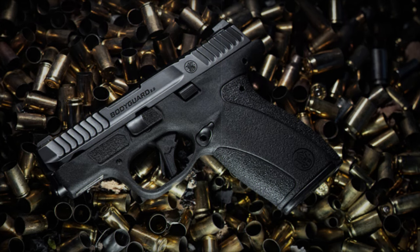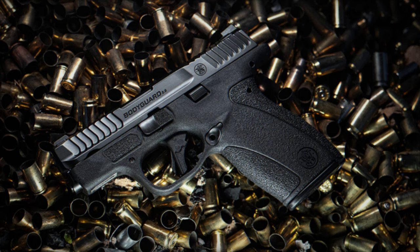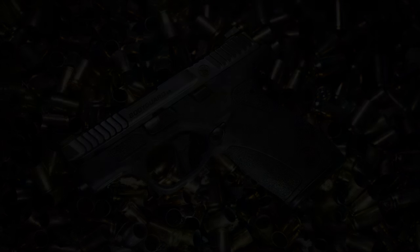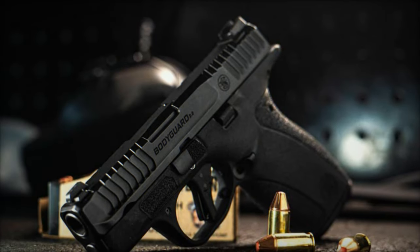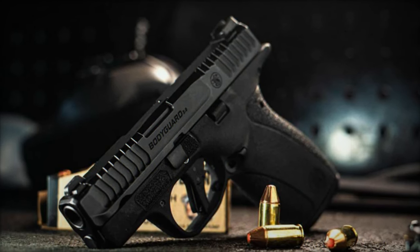Ergonomics play a crucial role in the design of the Bodyguard 2.0. The ergonomic grip, complemented by stippling, provides excellent control and helps mitigate recoil. The grip angle is designed for a natural point of aim, making target acquisition quick and intuitive.